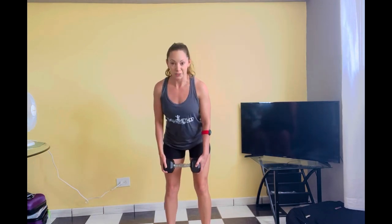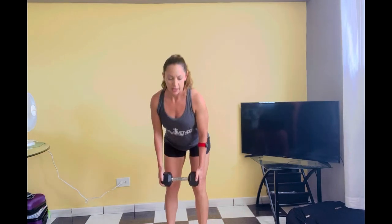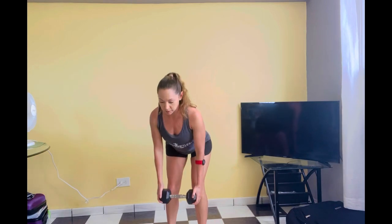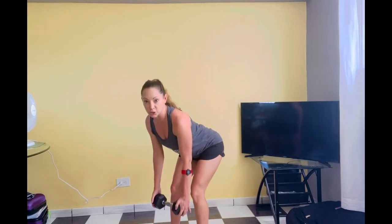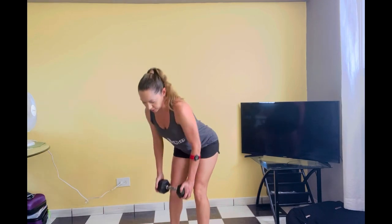Two and two: row hinge — elbows in tight. Down and stand singles. Can you tap that belly button while shooting your chest forward and your elbows to the ceiling? One more. Alright, let's try that.